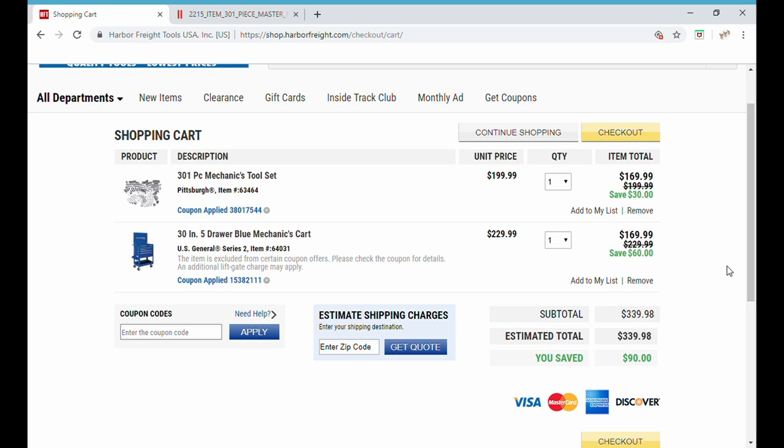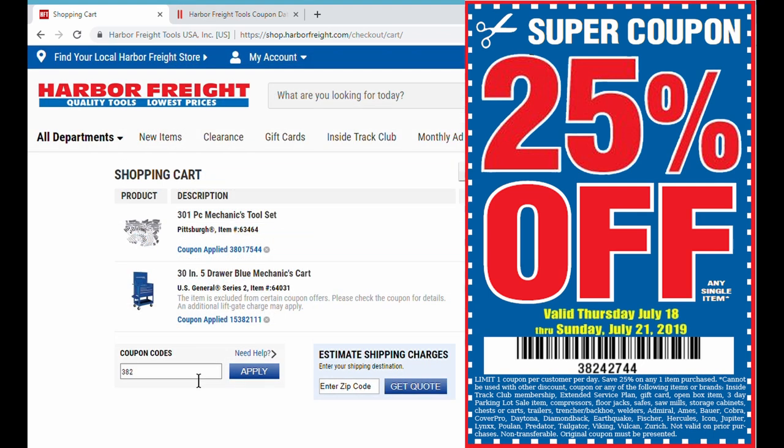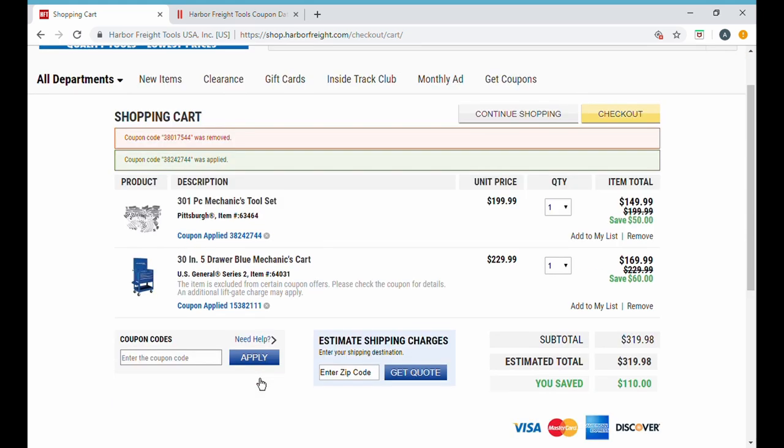Remember when I mentioned in the intro that the shopping cart is a great place to test drive everything before you go to the store? Watch what happens when we add this 25% off coupon. It removed the $30 off coupon and — boom — we've got $50 off on this tool set now. It qualifies for the 25% off coupon, automatically drops the lesser coupon, and gives us the better one for a total savings of $110 instead of $90.